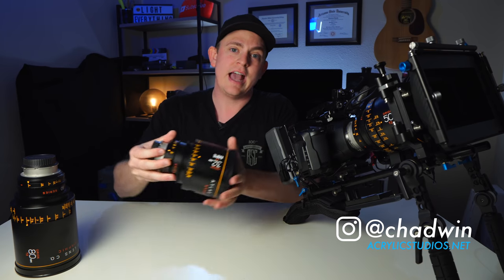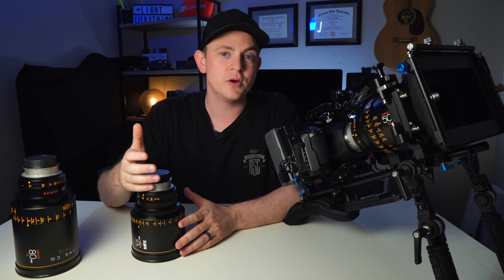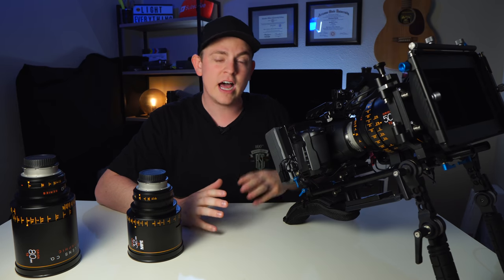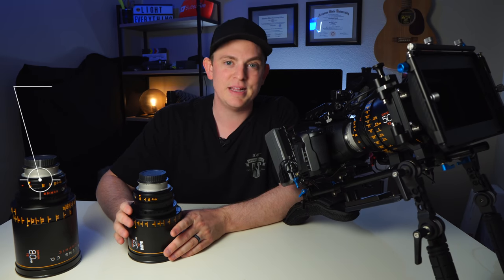I rented the Atlas Orion anamorphic lenses — we were shooting an ad for a brand new app. When Atlas Lens Co. came out with these lenses it was groundbreaking because they're the most affordable anamorphic cinema lenses on the market. Each lens is about $8,000 a piece, so the set is $24,000 before taxes. That's affordable for larger scale productions, but not for most videographers like myself.